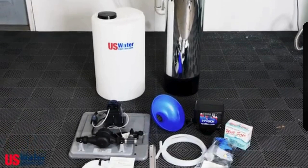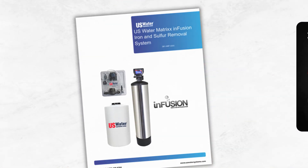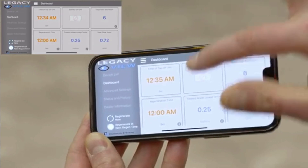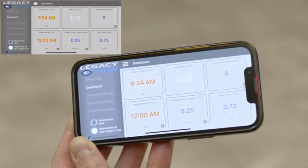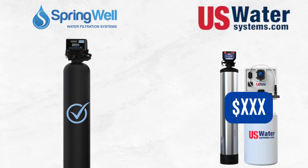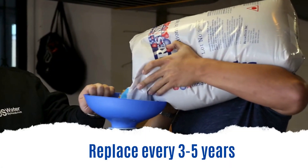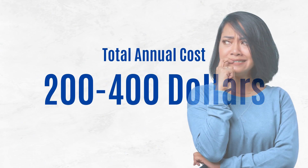Installation is professional grade and will likely need a full day with a licensed plumber, but comprehensive manuals and video guides are available to make the process smoother. The system is easily programmable and can be monitored using a free smartphone app, allowing you to keep track of water usage and adjust settings remotely. However, unlike the Springwell, the Matrix Infusion does require ongoing maintenance. You'll need to refill the hydrogen peroxide solution periodically, and the carbon filter will need to be replaced every five years. The total annual maintenance cost can be around $200 to $400, which isn't cheap.